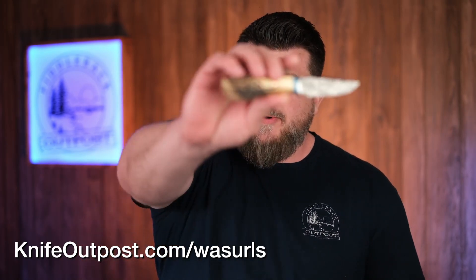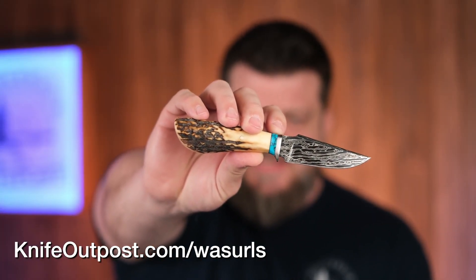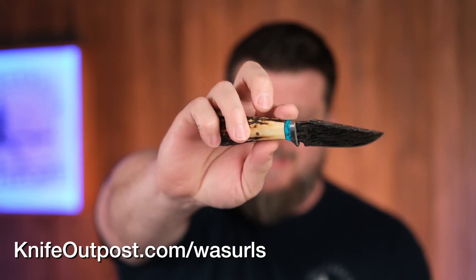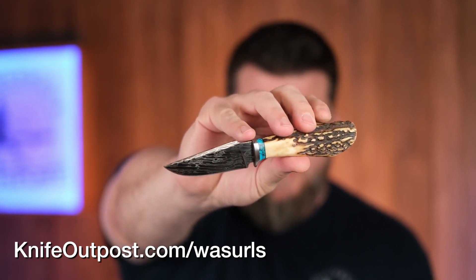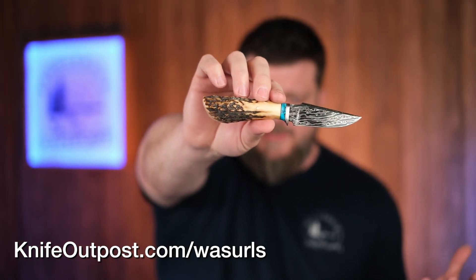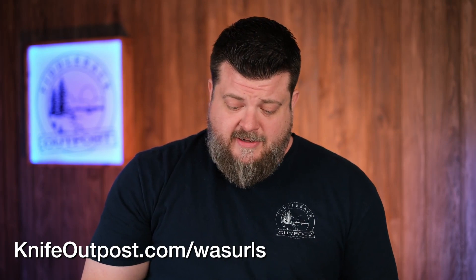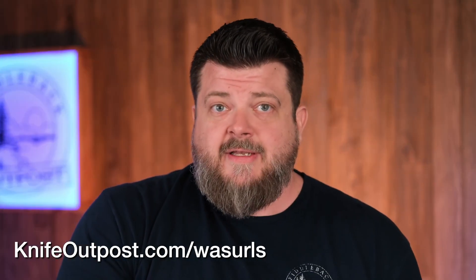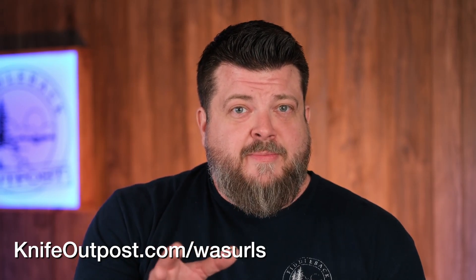One of the other partners at Pops Knife Supply is Allen Searles with WA Searles. Beautiful Damascus, stainless steel and turquoise for the bolster and guard, sandbar stag — I don't think it gets more beautiful than that. Nice little thumb ramp, a really sexy swedge. Beautifully done frontier style knife. It's also got a copper pin in it as well — a really nice touch. Probably not going to last very long.